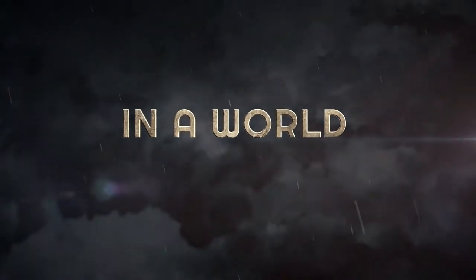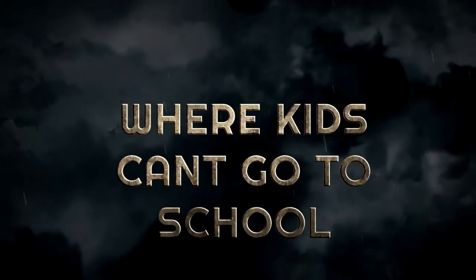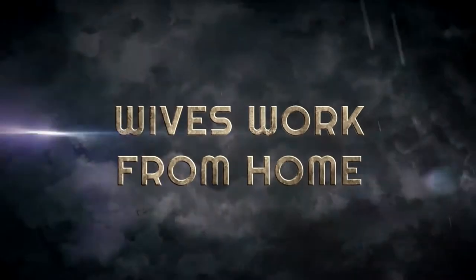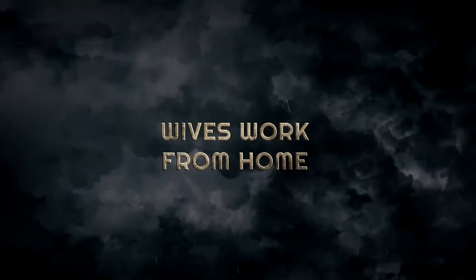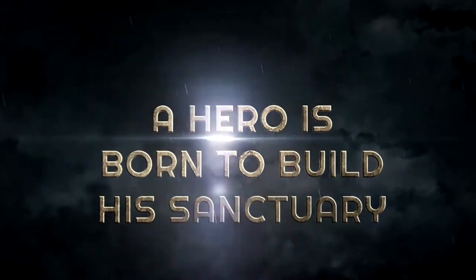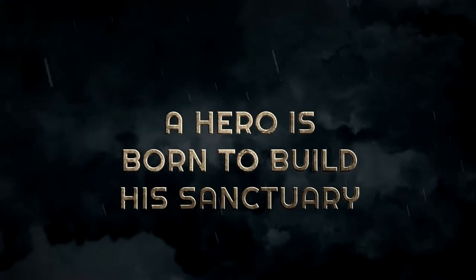In the world where kids can't go to school, wives work from home, man has no place to hide. A hero is born to build a sanctuary.